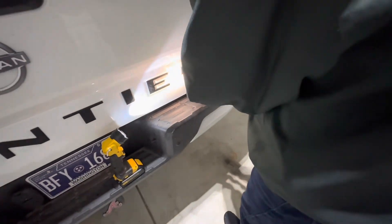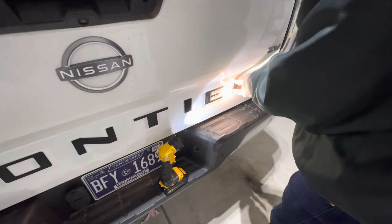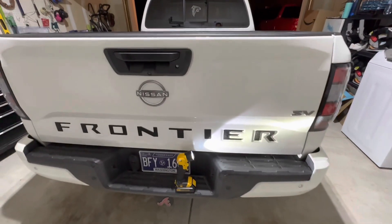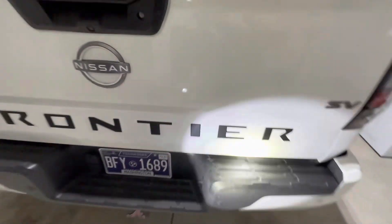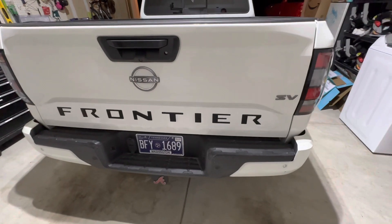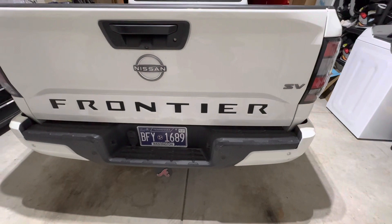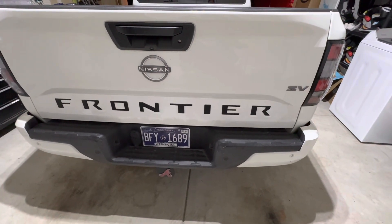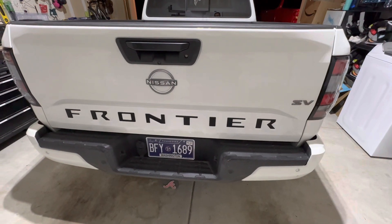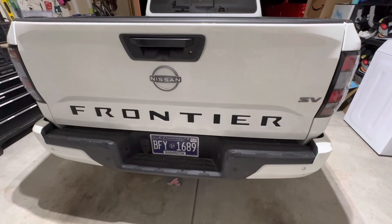Go back and put a little bit more pressure on these. It's as easy as that — looks so much better already, the tailgate pops now. Like I said, I'll go back and put a little bit more pressure, and for the install, that's pretty much it. Appreciate you guys watching — if you liked the video, give it a like, thumbs up, and subscribe.